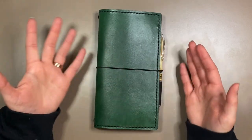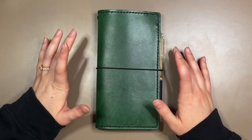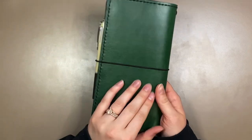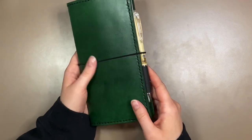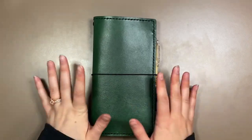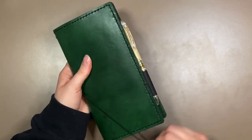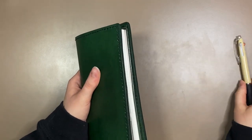Before we go inside the notebook and take a look, this cover right here is from Etsy. It's from a shop called Idaho Leatherworks and I believe this green color is called Ponderosa Pines. It is absolutely stunning - I really, really love this color. Green is like my favorite color and there are so many different beautiful undertones to this. I saw the cover before I saw the planner - that's what kind of inspired me to move into the Hobonichi Weeks size. The only downside is there's no pen loop, but that hasn't been a problem so far.